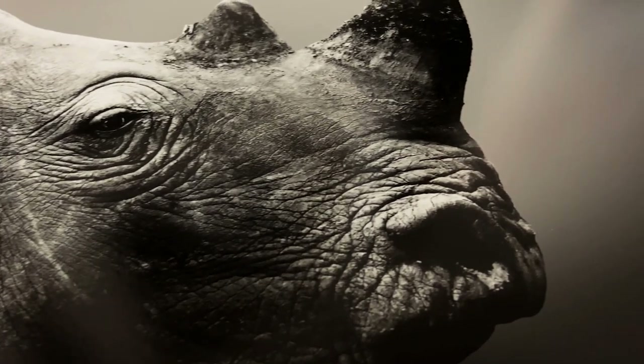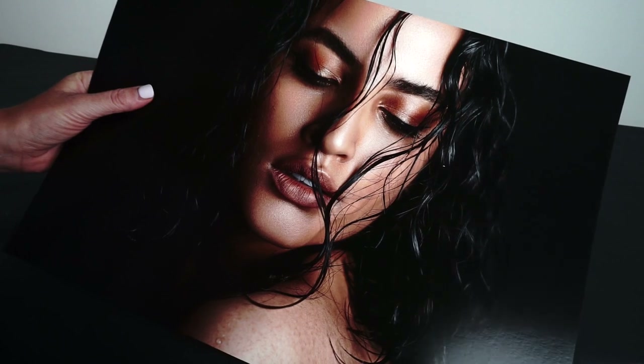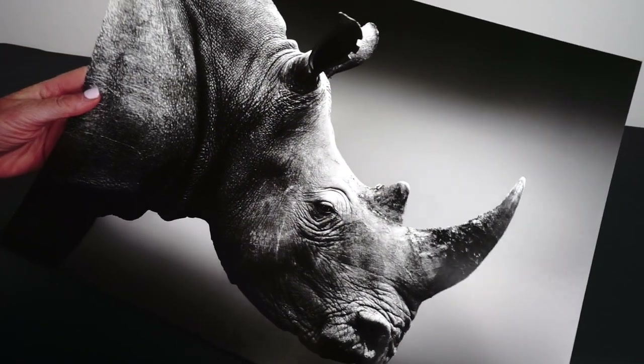Gold Silk is a multi-award winner, voted Best Inkjet Media Photographic Finish by Photography News and the Best Photography Paper by the Societies of Photographers.